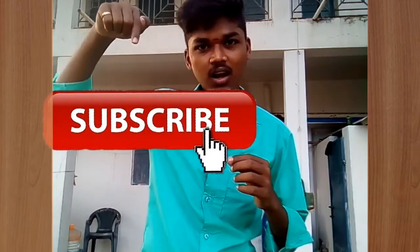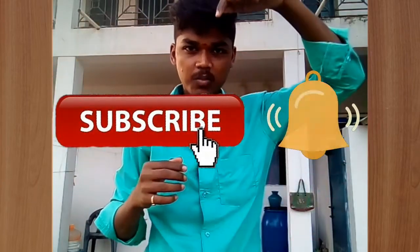Hi Vibas! I am here with you. In this video, I am going to show you a green color shirt. I am going to show you a vertical shirt. If you want to subscribe to this video, you can click on the bell symbol.